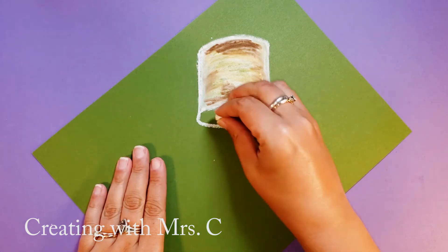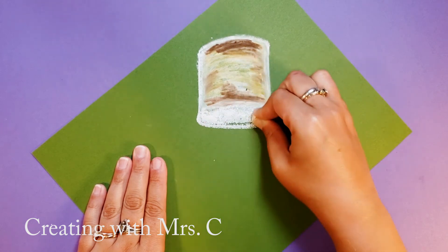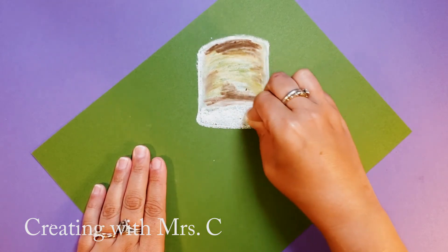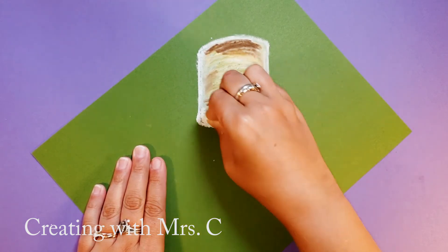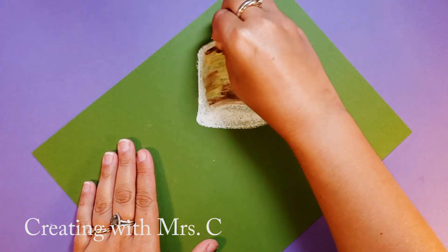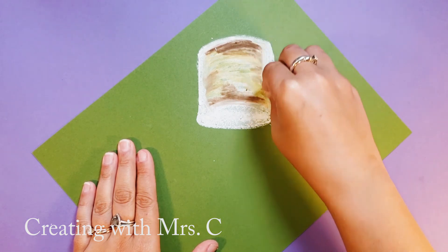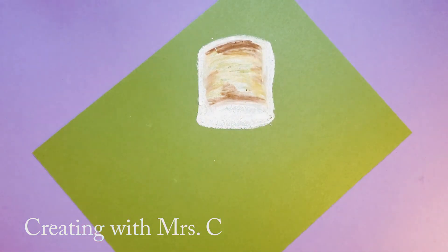That bottom oval — now I'm going to color it in super hard with some white. Make sure I fill it in completely. I'll add a little bit more white around the edges. And your cylinder doesn't have to be a perfect cylinder. Marshmallows are kind of fluffy.